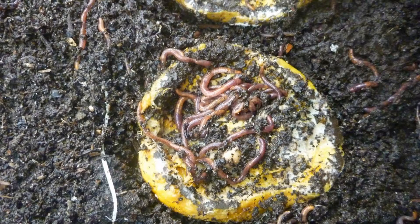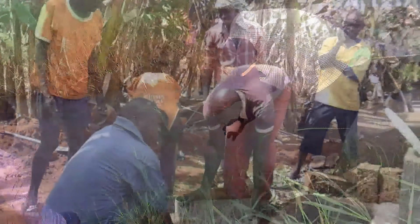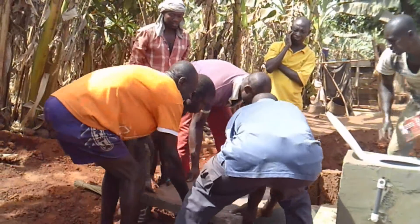The earthworms can be found under rotting fruit, compost, and trash piles in wet areas near a river or stream. The Microflush Toilet will not work without adding the earthworms.